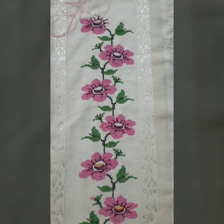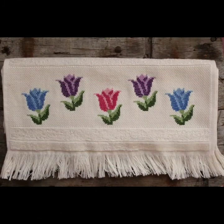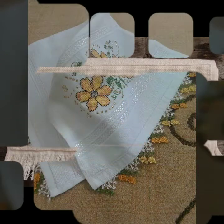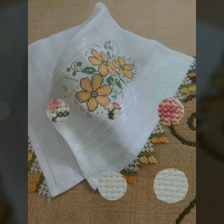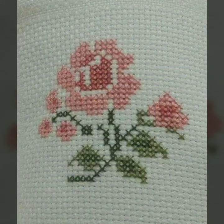Bismillahirrahmanirrahim, assalamu alaikum. Welcome to my channel, Stunning Handwork Idea — a beautiful channel of cross stitch hand variety. We bring you every day the latest impressive, countable ideas of cross stitch hand variety designs. Today we have brought for you a very beautiful cross stitch hand variety — double cloth and other clothing hand variety ideas.